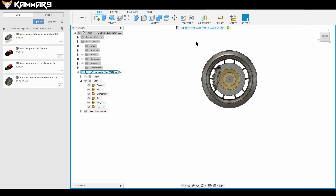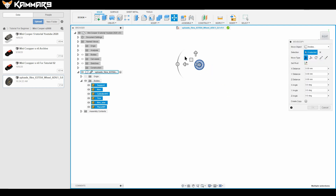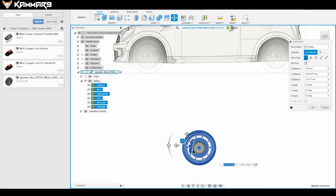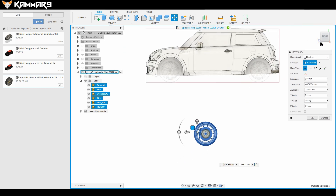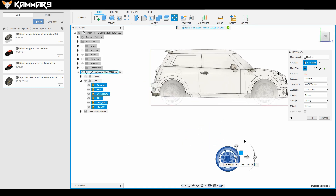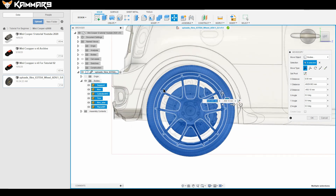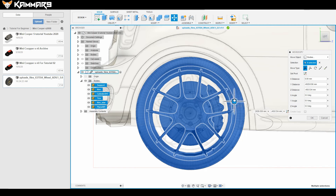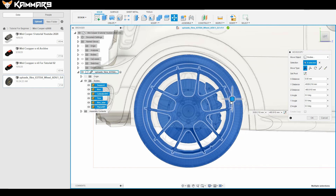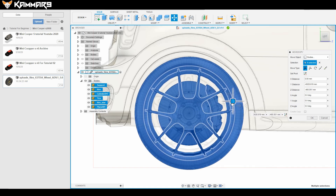Zoom in to your wheel, select all of it with box select, press M to move it, and move it down to your car. I find it easier to view from the left to place it where the wheel should go and fit it to the blueprint. It looks good like that.